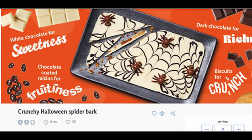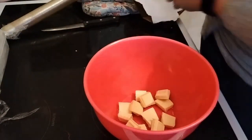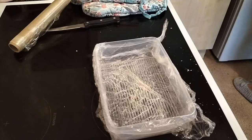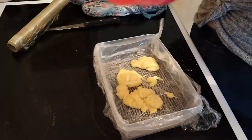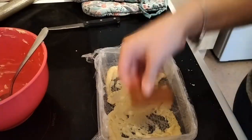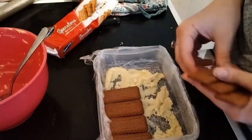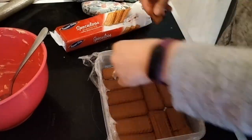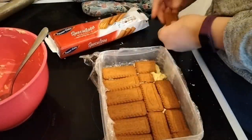This one was actually a big hit — the Halloween spider bark — and it's again very easy and didn't need any cooking. Here's my makeshift bowl because I was running out of baking trays. Just melt a bit of chocolate at the bottom. These are called speculoos in Lidl but they're basically like Biscoff biscuits and they are very very nice. Here I'm just breaking them up to fit at the base.